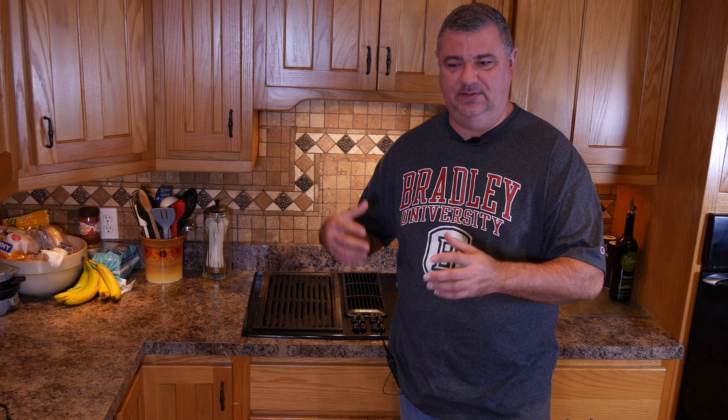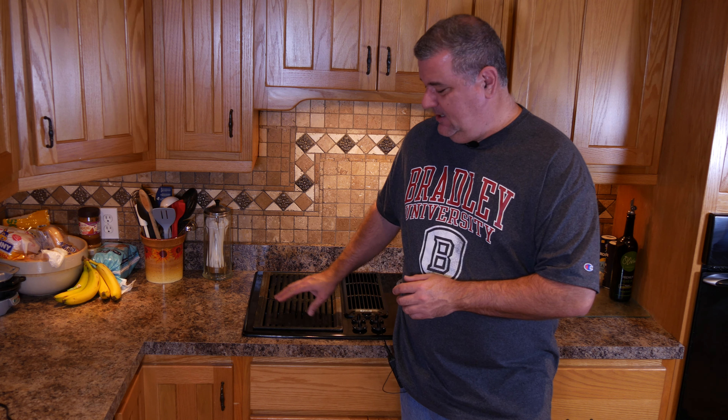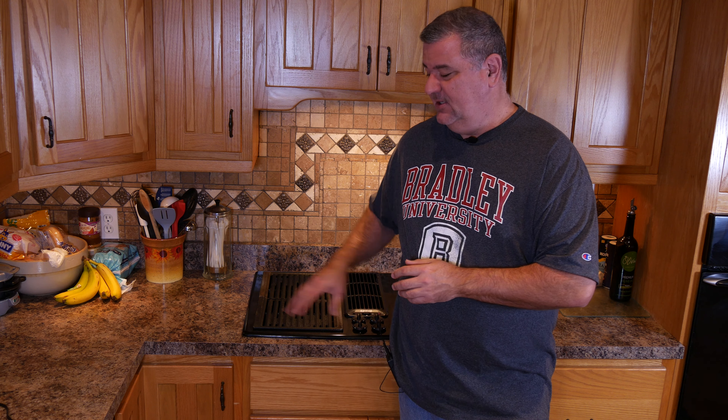Next up is our indoor grill. Some of you may have it, some of you may use different indoor grilling devices with electric heaters and things like that. But this indoor grill is something that we use a lot. Depending on the fat content of our hamburger, sometimes this guy will do a really good job of flaring up on us. There's been times where we've actually almost gotten in trouble with it.